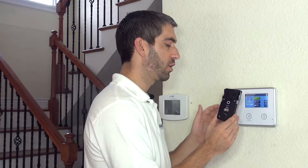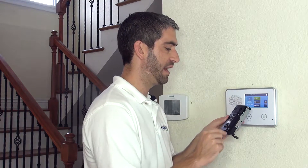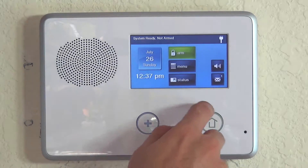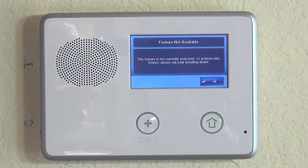Now that we've reviewed how the Kwikset lock works, we're going to show you how to pair it to your system. On your 2GIG Go control, if you hit Services and then Z-Wave, you'll see a message saying that the Z-Wave control feature is not currently activated, and it'll tell you to call your installing dealer. As a DIYer, you are the installing dealer.